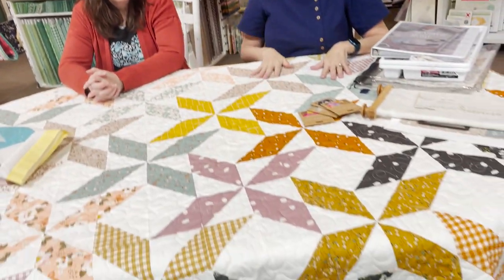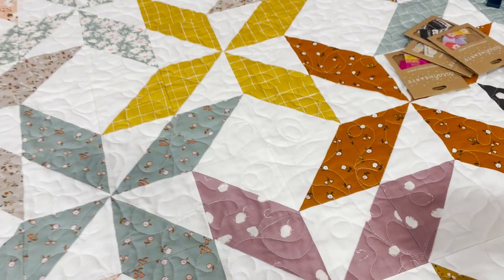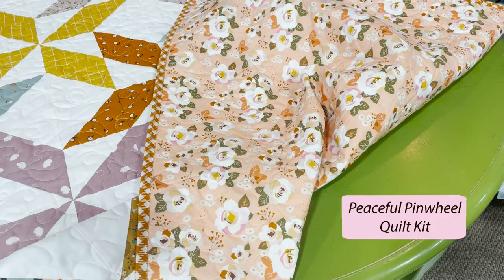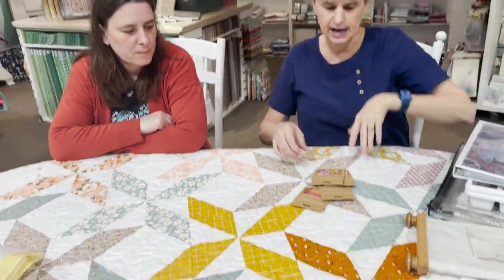So we have fun new things in the shop. This is Robin's quilt — I think we've shown it before but not after it was quilted and bound. It's one of the collections by Minky Kim. She used a gorgeous floral print on the back and I love the little gingham binding. That's a fun new arrival.